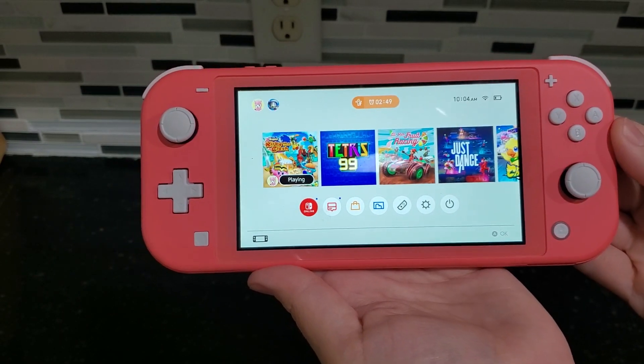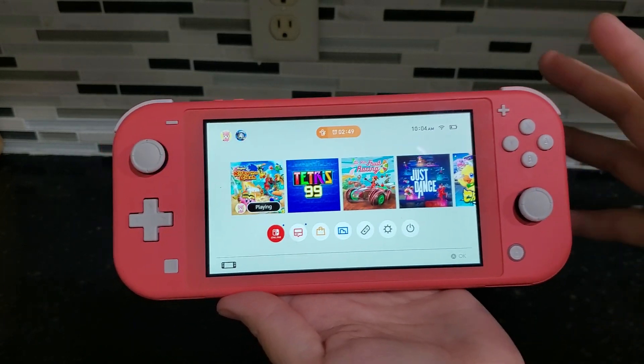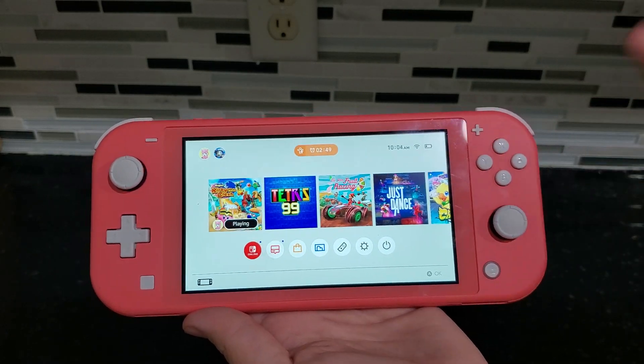Hi guys, today I'm doing a review of this Nintendo Switch Lite. I love that this is nice and easy and compact to take on the go. A great way for the kids to play their games when they're in the car or out and about or over at a friend's house.